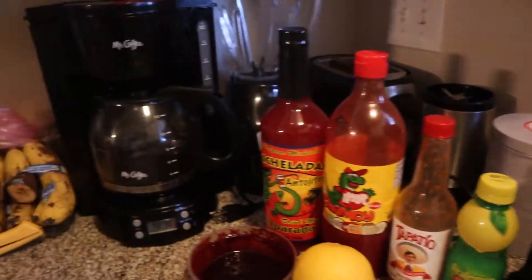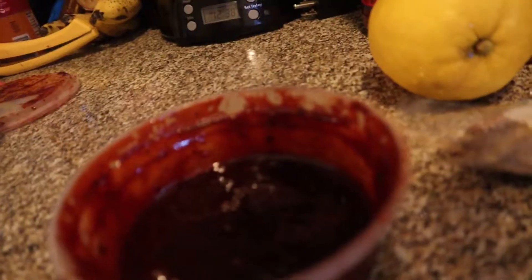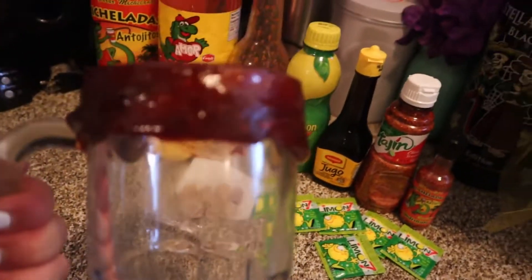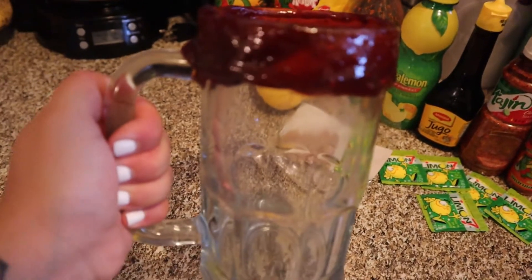First, we're going to start off by coating the beer mug in the chamoy rim paste. Once we have coated the beer mug with the chamoy rim paste, all we have to do now is...